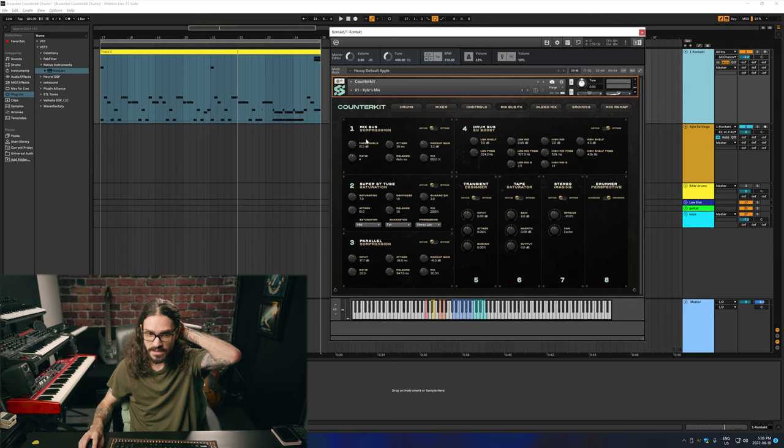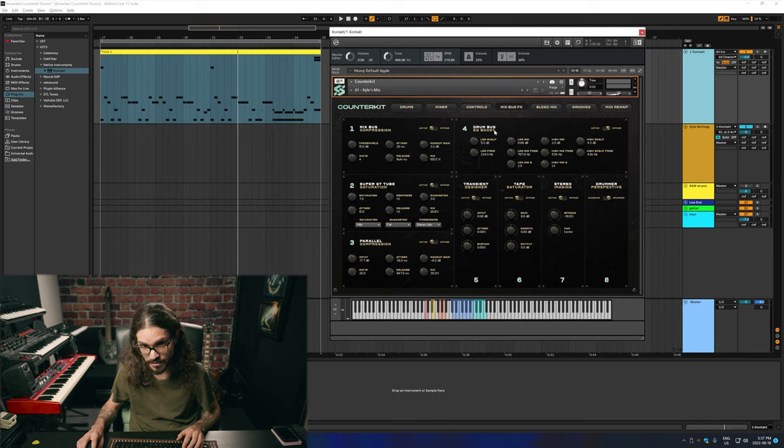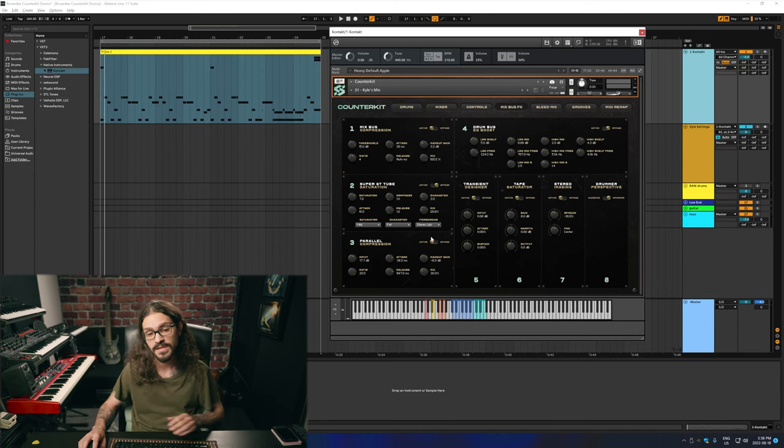We have a mix bus compressor, saturator, parallel compression, drum EQ, transient designer, tape saturator, stereo imaging, and drummer perspective. Everything has a bypass switch, so I'm just going to turn it all off here and kind of go one by one and just hear what everything's like.